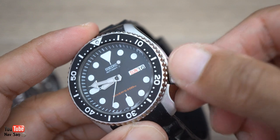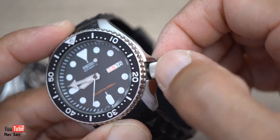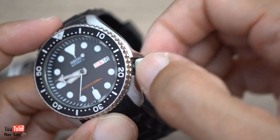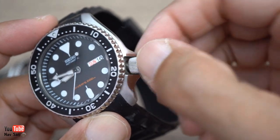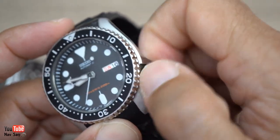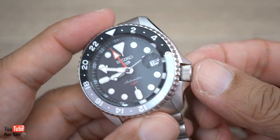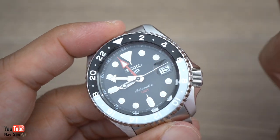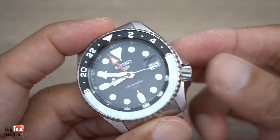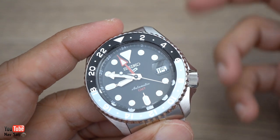On the SKX, the screw-down crown pops out a little bit further when unscrewed, moving it away from the crown guard. Even though it's just a millimetre or two, it makes winding effortless. I'm thinking why didn't they just make it a screw-down crown on the GMT — it makes no sense to me whatsoever.